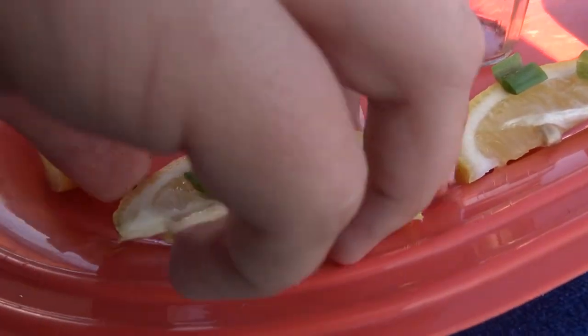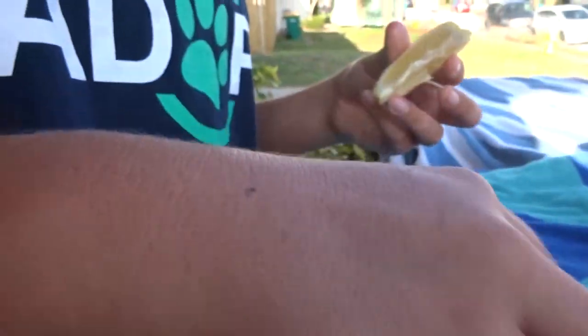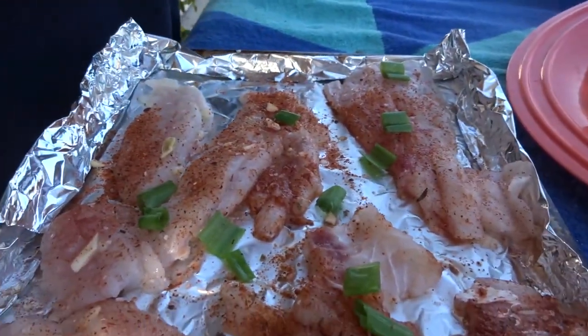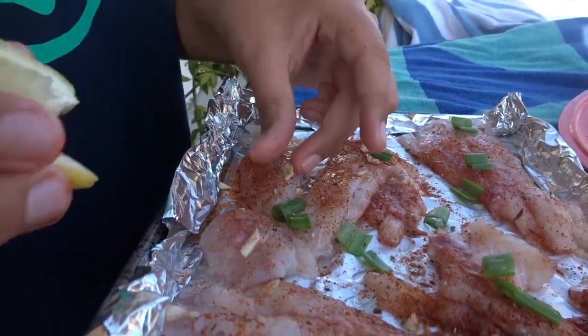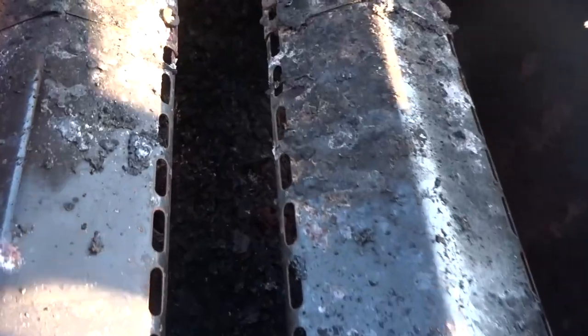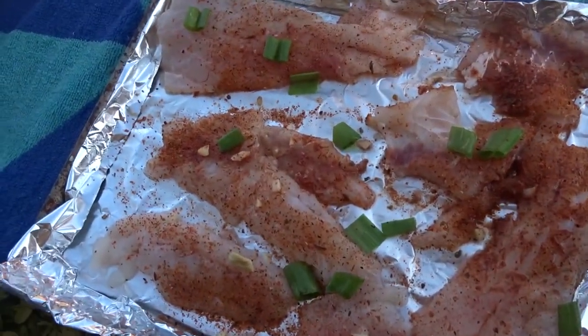Then you can put some lemon on early or you can put it on once it's on the grill. Since we have a whole lemon, I'll put a couple on early. Grab your cilantro, put it in. I'll put some of the lemon on early and some later. We'll add butter once it gets heated up. And that's basically it for the seasoning part — once it gets to the grill it's going to be good. Let's get into cooking.